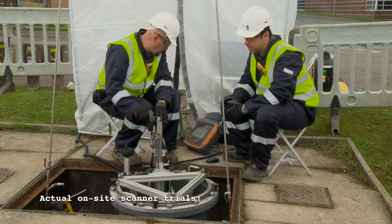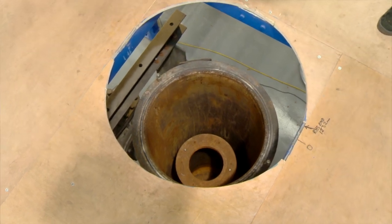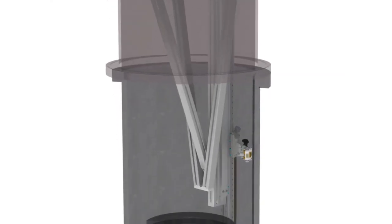The gas network around the country has a large number of these Orpheus regulators. Traditionally they're inspected by excavating the entire regulator and looking externally. The aim of this project is to develop a scanner where you just lift the lid, go inside, and measure the thickness of the regulator from the inside.